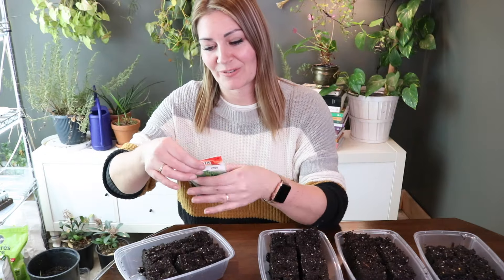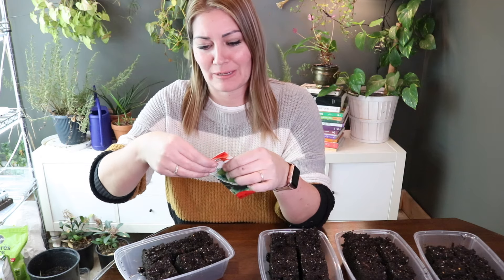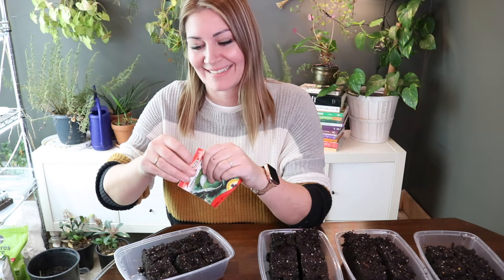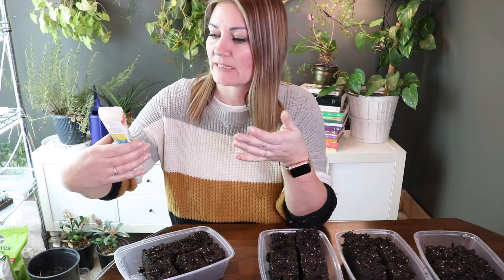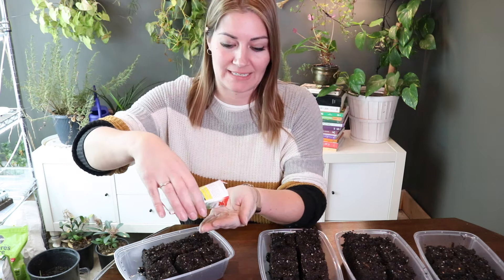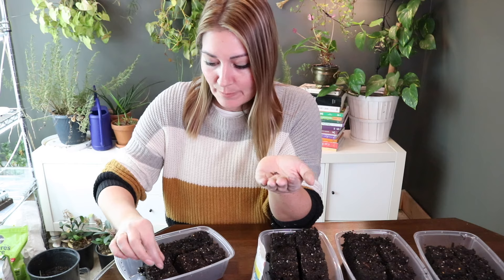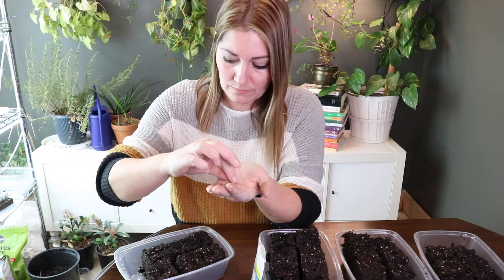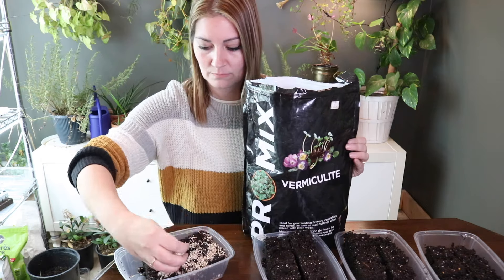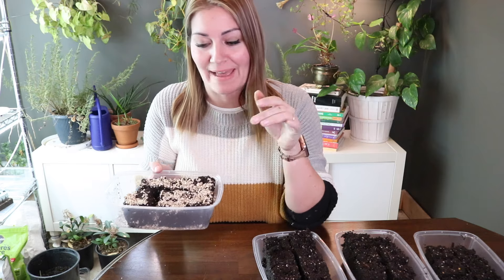Next I'll be doing cabbage. I think I'll do six cabbage because I don't typically need that many, and I'll probably succession sow cabbage since it's nice to have it consistently throughout the summer. These are old seeds so I'll probably add two per block. Cabbage is a cool season vegetable, so no heat mat for this one.